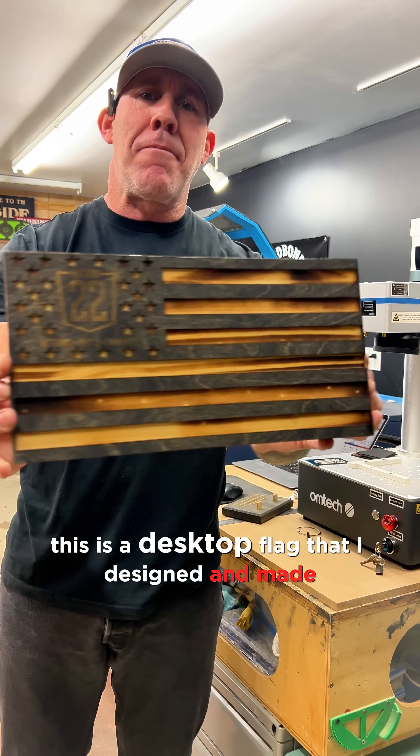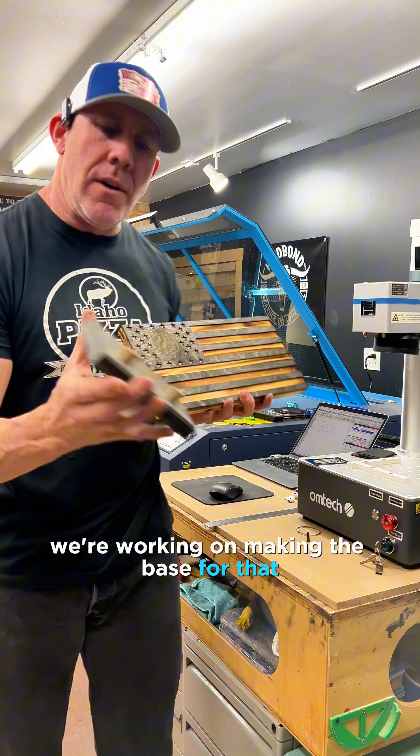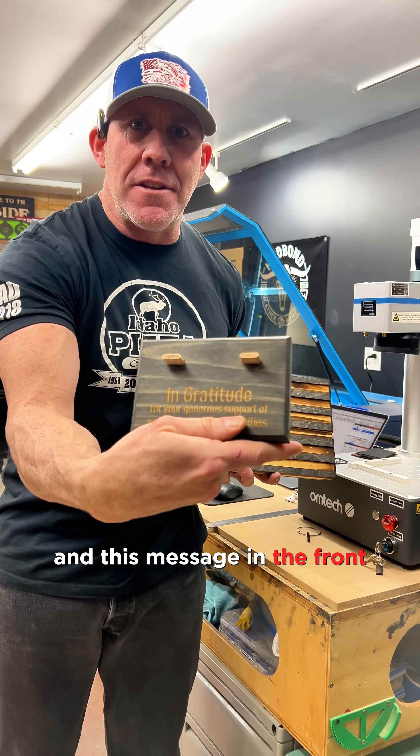This is a desktop flag that I've designed and made. This is a two-piece flag, and right now we're working on making the base for that. As you can see, I need to laser engrave the company's logo on the back and this message in the front.